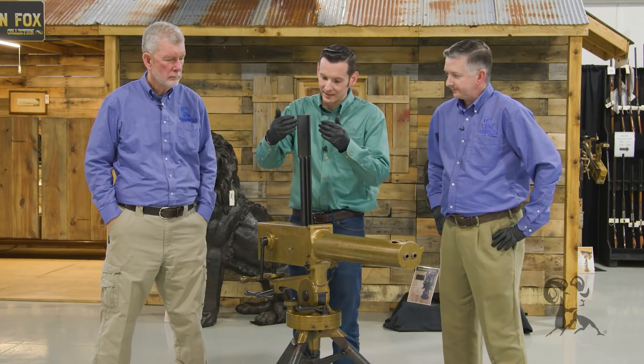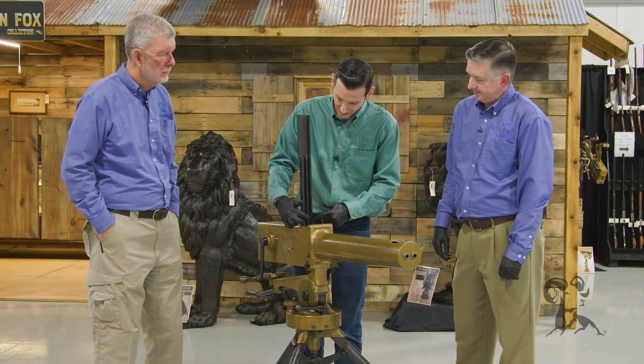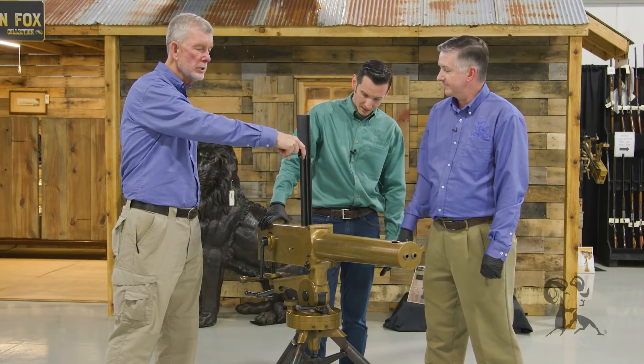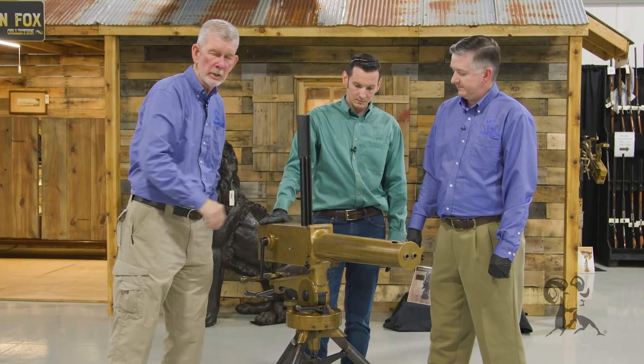Dual feed, stick magazine coming out the top. You basically fed the rounds in right through the clip here, and they dropped in, and as it alternated, it fired. Your 45-70 rounds would be secured by the rim here and they'd be hanging out in the open — the bullets right there — and down they go.